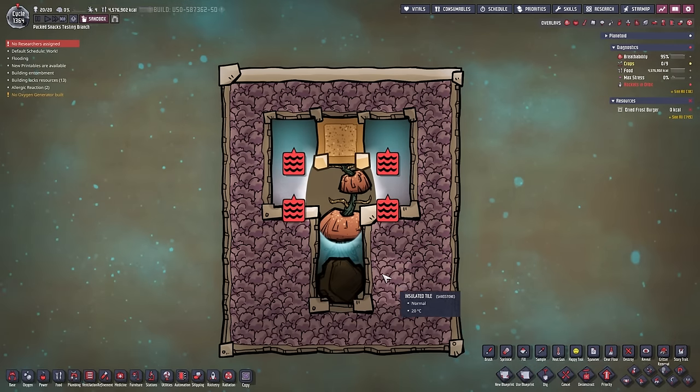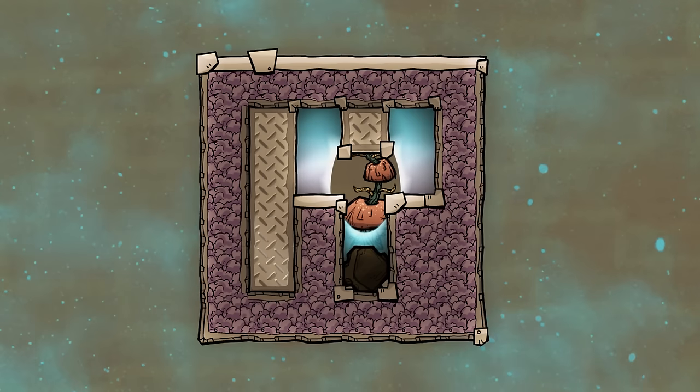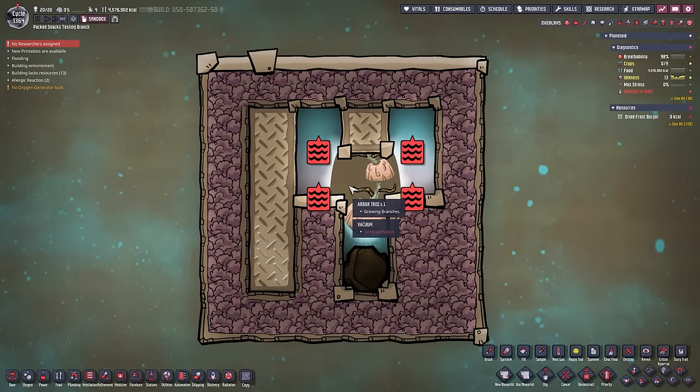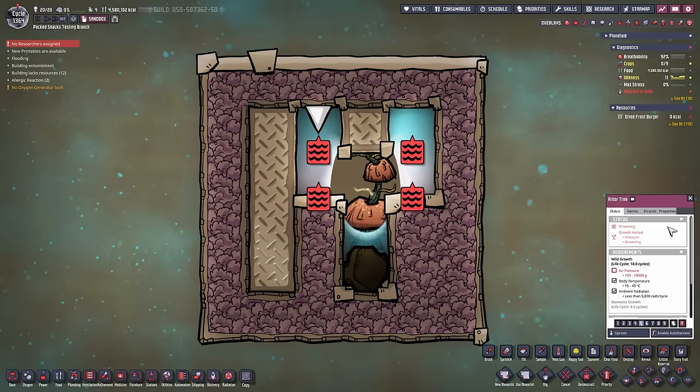And that is the trick we are using to cool down the next setup. We will be introducing heat to metal tiles which then transfer the heat to those tiles, which then transfers the heat to the growing branches until they get destroyed and regrow at a fixed 25 degrees Celsius.